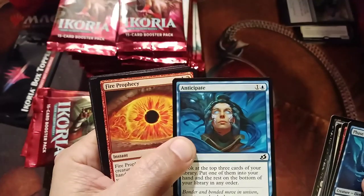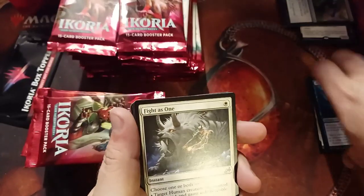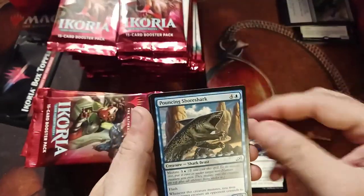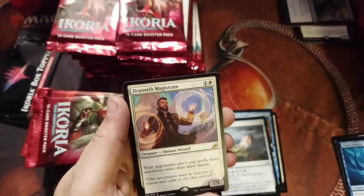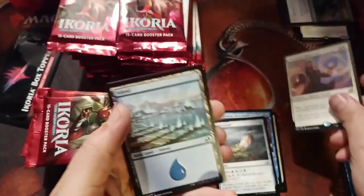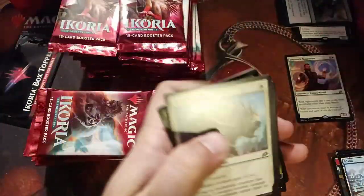That alternate artwork is pretty cool art. Fire of Prophecy is seeing a lot of play. Commons are down here, uncommons here. Fight is one. Pouncing Shark. Crystal again. And the Danrith Magistrate — your opponents can't cast spells from anywhere other than their hands. It's a nice little control piece, though I don't think it'll be anything amazing — maybe a niche card for some older format decks.